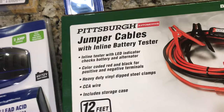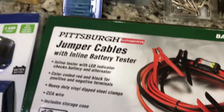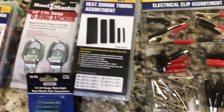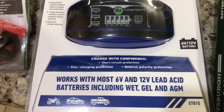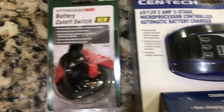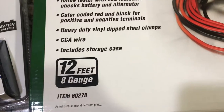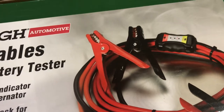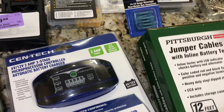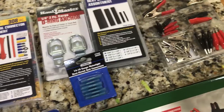I just got back from Harbor Freight and for about 80 bucks I got all the different things I need, including a 12-volt charger, a battery shutoff, and jumper cables that even have a battery indicator inline — so that'll help me know my battery level. This is all the 12-volt stuff by the way; the 48-volt stuff will come later once I get the hub motors.